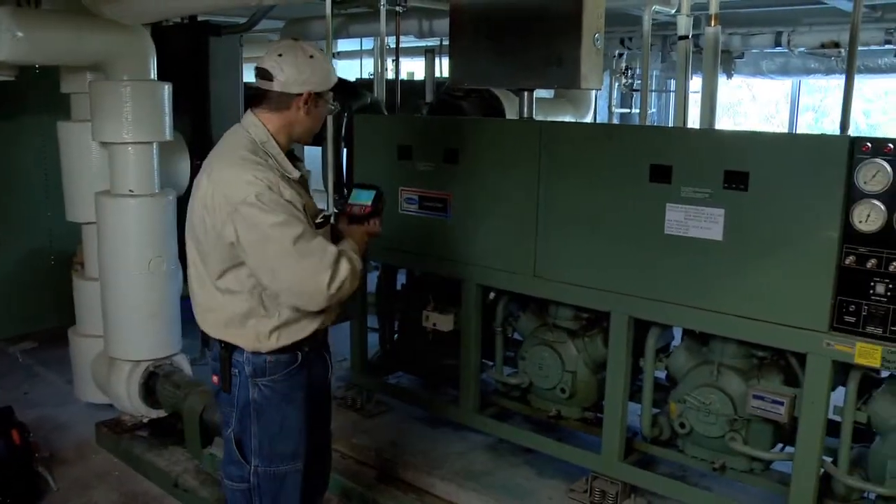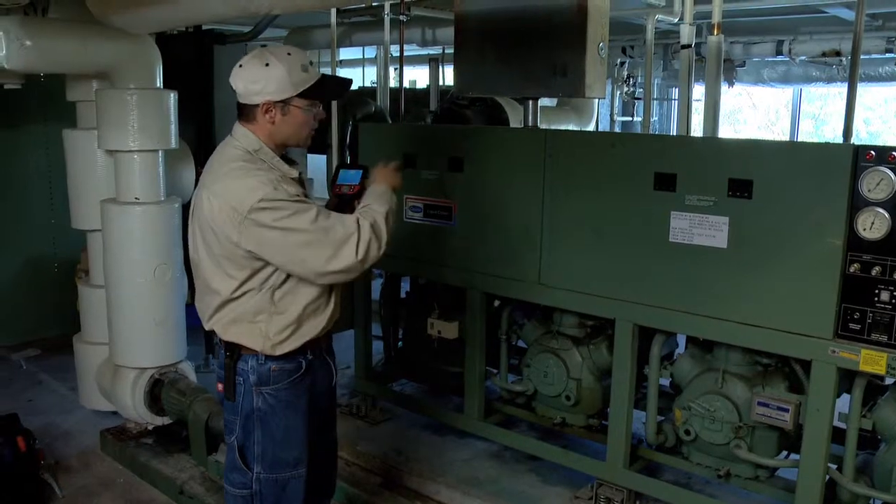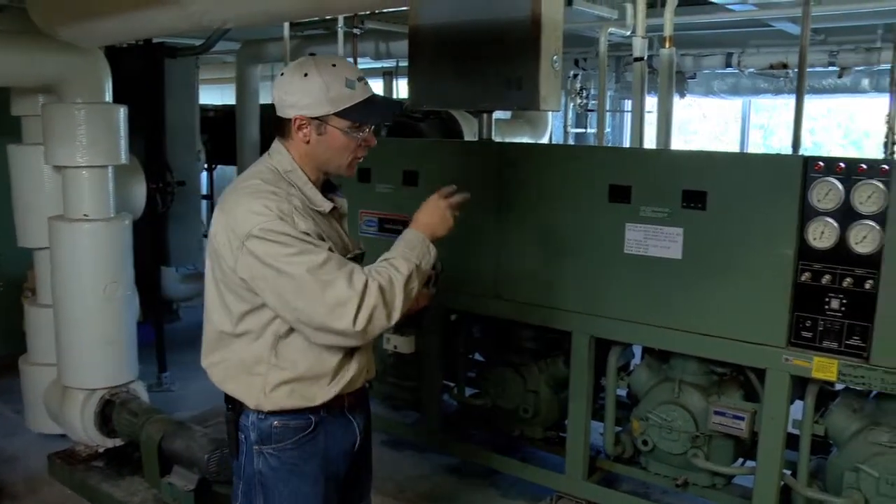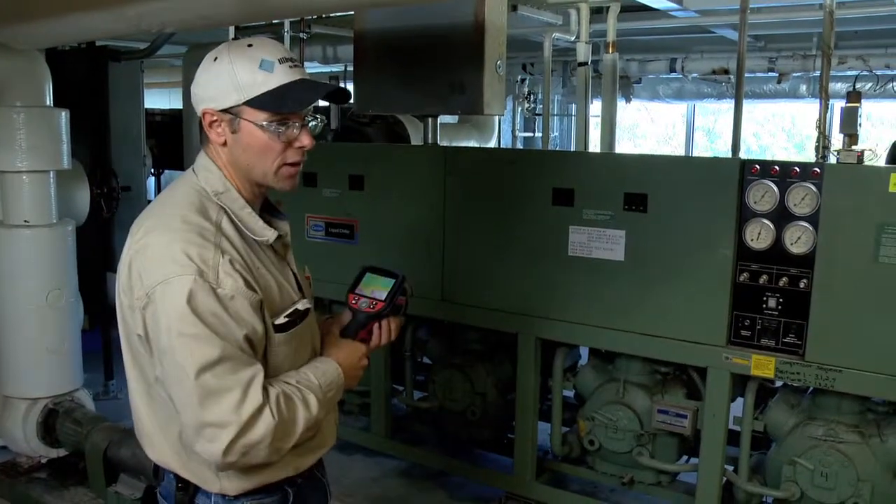Then I come and check the electrical. There are starters and breakers for each individual compressor. In order to check those, I need to shut the power off so I can open up the electrical to check the wiring.